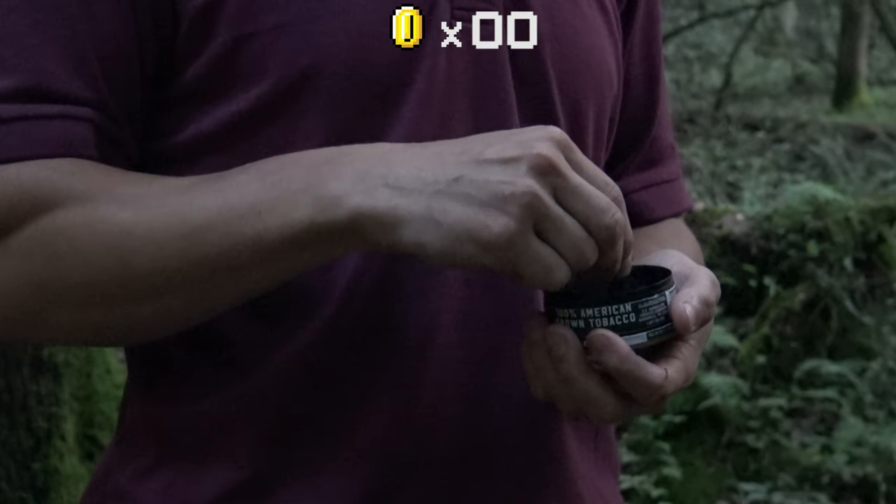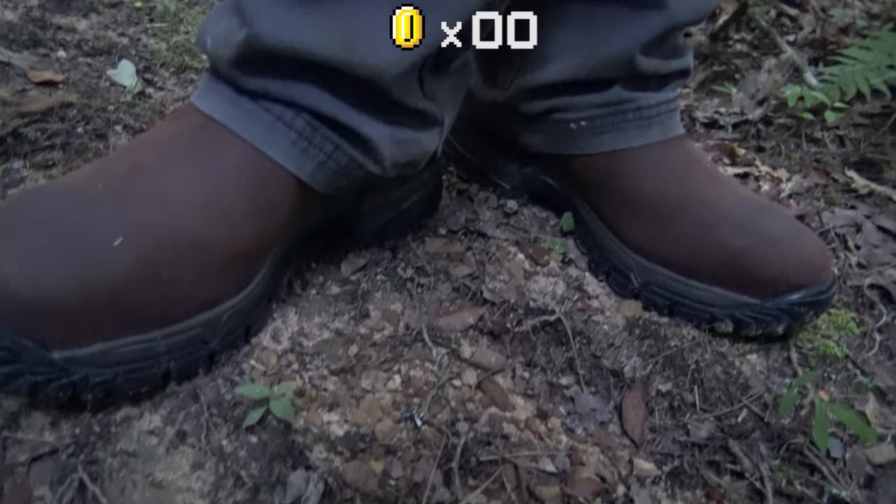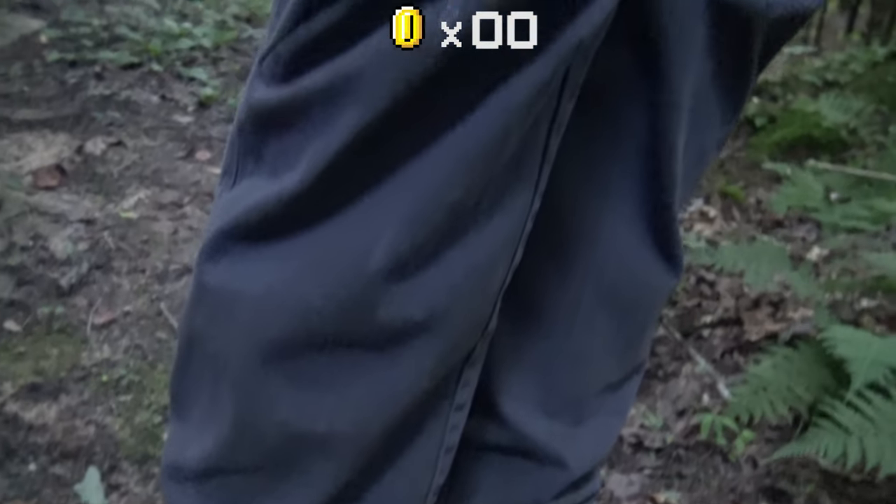He always gets me on camera — I'm putting in a pinch every single video. Howdy! We're down here in the woods, got all three of us: me, Dylan, and Steven. We just walked down here and we're going to try to find us some mushrooms. If you don't know nothing about mushrooms, we're about to show you some.